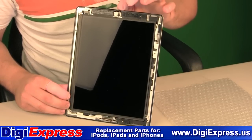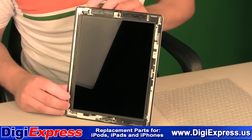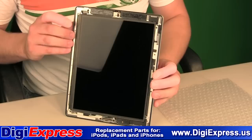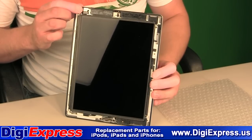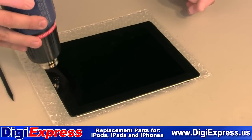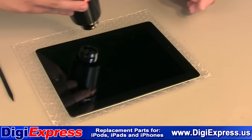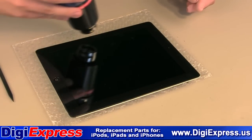There is a metal clip located around the camera that may lift when you remove the digitizer — keep it for reassembly. In the upper left-hand corner is the headphone jack. It does not have exposed cables, however you still want to be delicate in this area. Start with the heat gun on the left side and work your way around. Do not place the heat gun too close to the iPad or you may cause damage to the LCD screen or internal components.